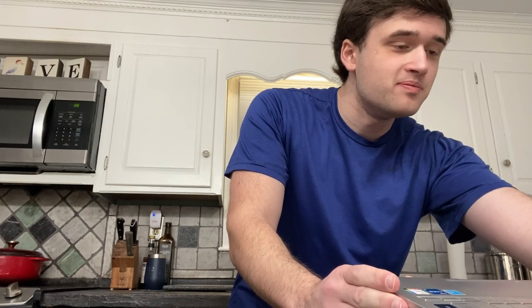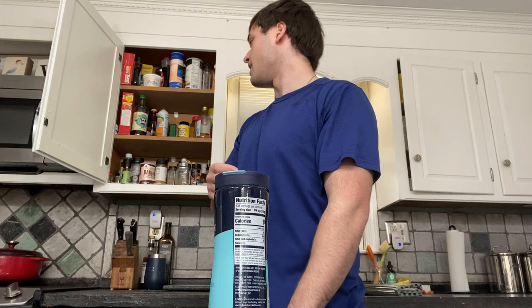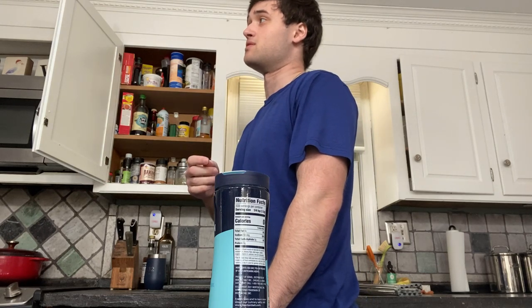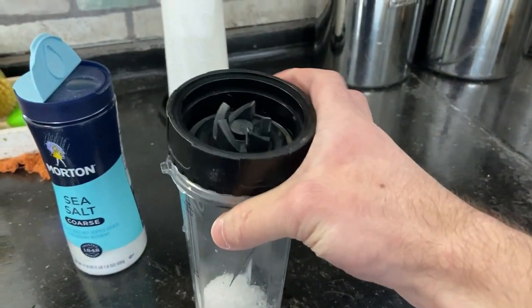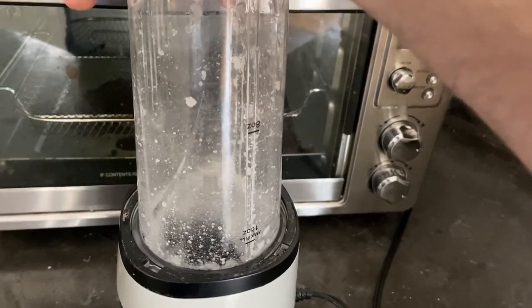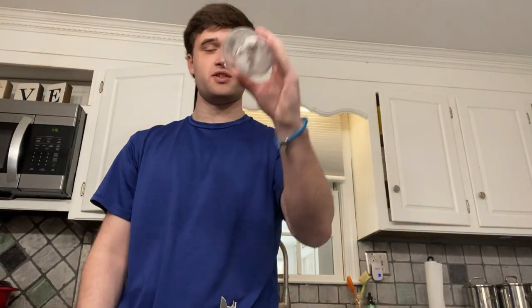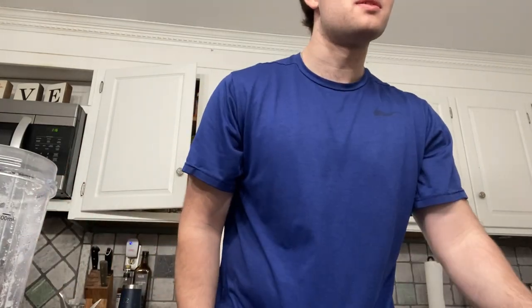Two and a half cups of flour, four tablespoons salt powder. What is it? Salt powder? I have salt. Oh, this is a little bit wet. I'm going to start improvising our own salt powder. It is kind of wet and chunky, but salt powder there. Everything else seems pretty good.